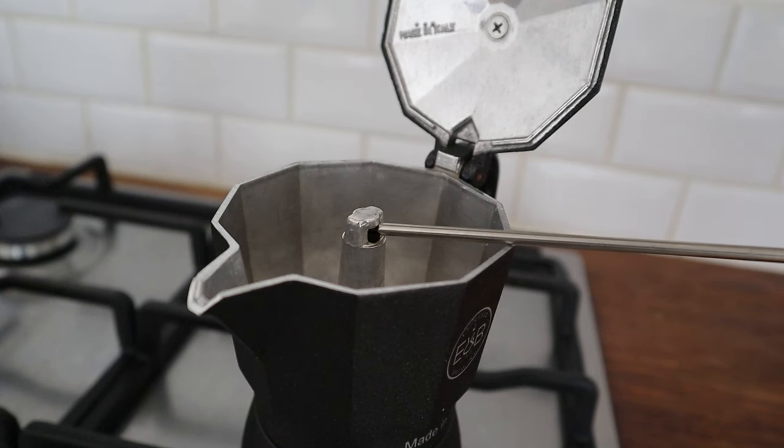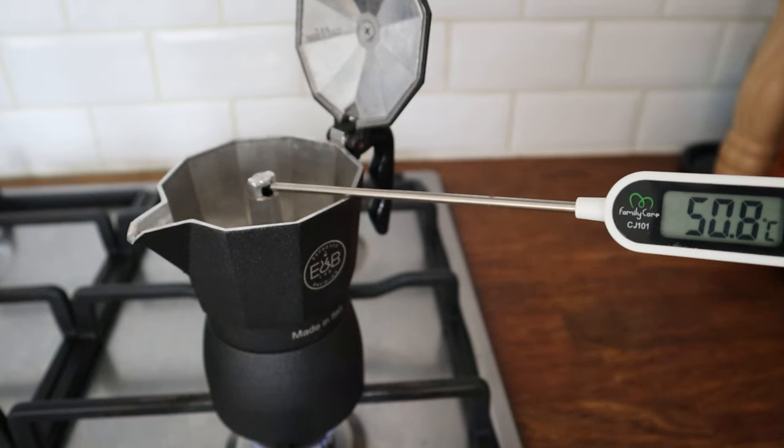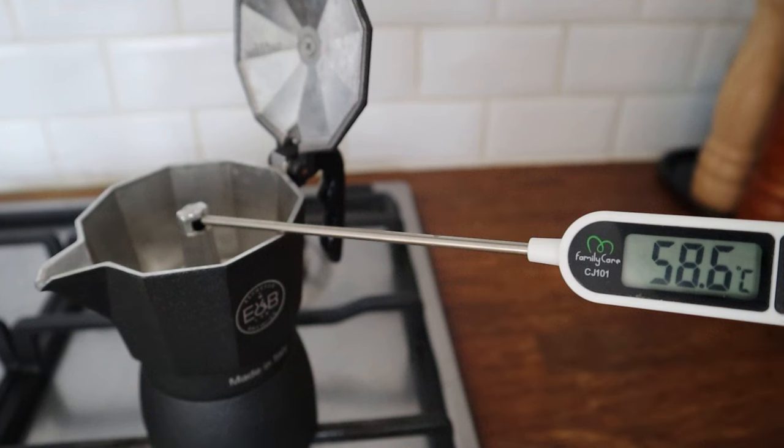Now let's talk about how to control the extraction with the thermometer probe. After you place the mocha on the stove, place the tip of the probe in the hole on top of the chimney. The thermometer captures the temperature of the air coming out and the temperature of the metal. At the beginning the temperature is low, then it will rise gradually. This is not the temperature of the water in the boiler — it's just a reference to understand the extraction dynamics and flow rate. The temperature displayed when the coffee comes out can vary based on different coffees, different mochas, grind size, or quantity of coffee in the basket. For this coffee, the temperature when the coffee comes out is usually around 60 degrees Celsius.